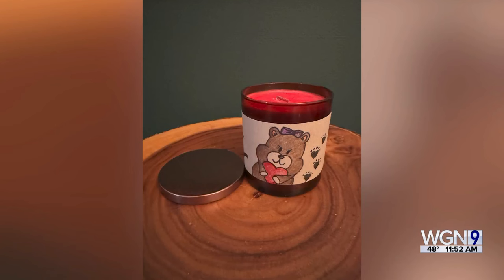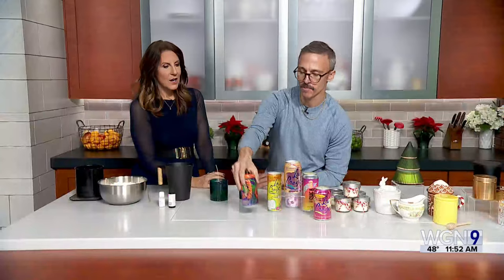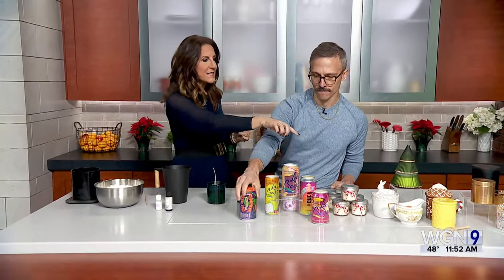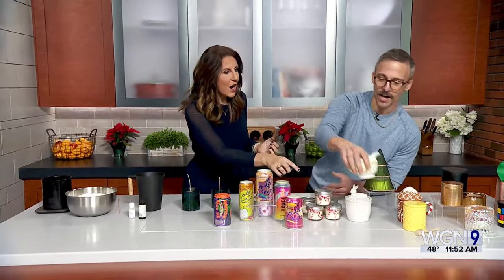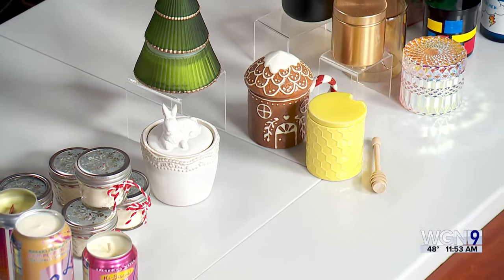Using a favorite LaCroix flavor like Pamplemousse, Jason actually made a grapefruit-scented candle in that can. For the beer can, you use medium-grit sandpaper to prep it, and the original packaging can even serve as a lid. Another creative option is old china — a friend had extra china in the cabinet, so Jason made a black violet and saffron candle to match the floral pattern. Imagine giving that as a gift to someone, especially if they grew up with that china.